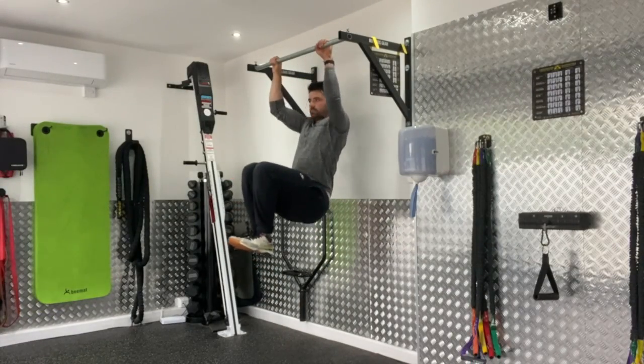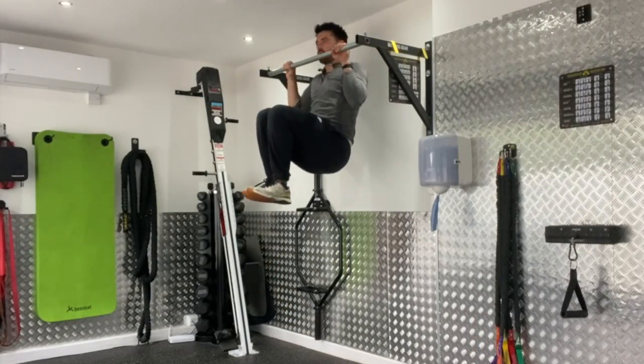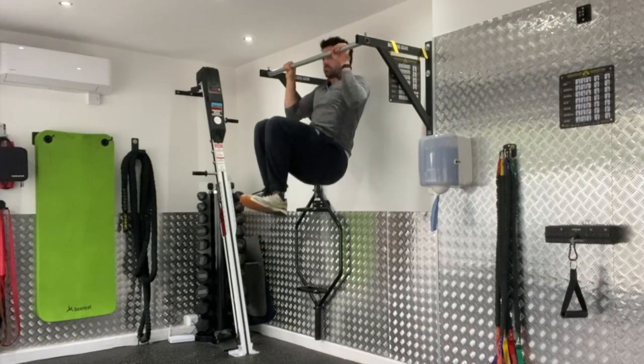From there, perform your pull ups as normal, but as you pull up exhale, and breathe in on the way down. Keep your ribcage stacked on top of the pelvis — don't let that lower back arch. That's the pronated pull up knees to chest.